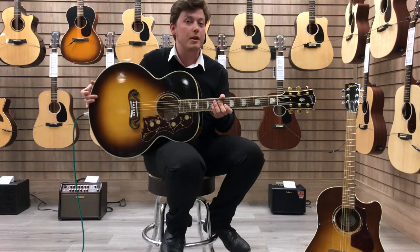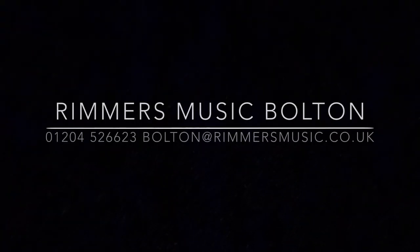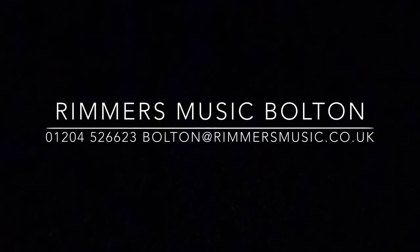Thanks for watching — my name's Jacob at Rimmers Music in Bolton. See you later. Thank you.